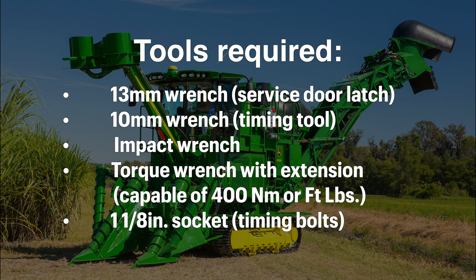Start with a 13 millimeter wrench and a 10 millimeter wrench. You'll also need an impact wrench and a torque wrench with extension capable of 400 newton meters.